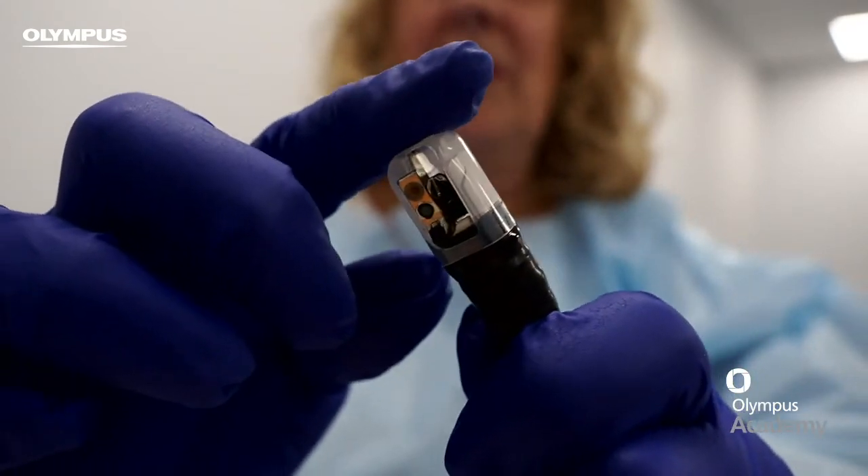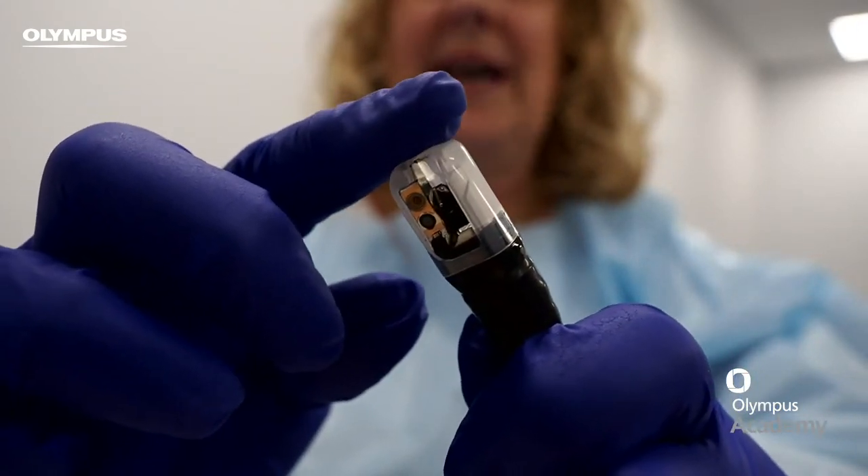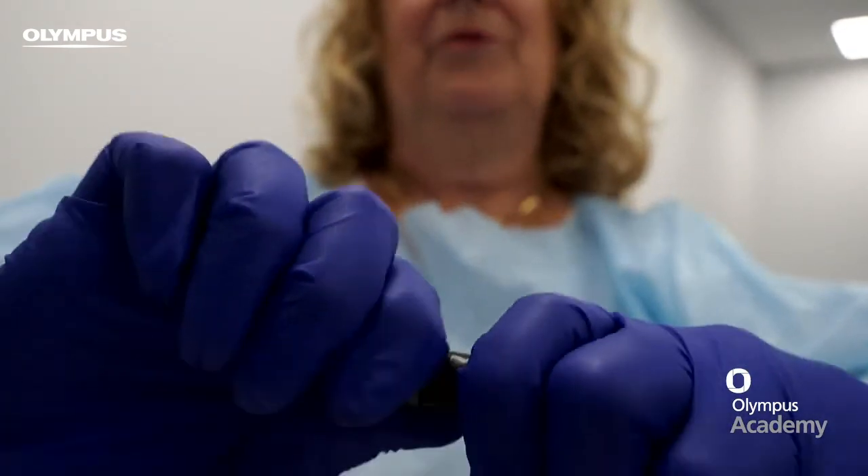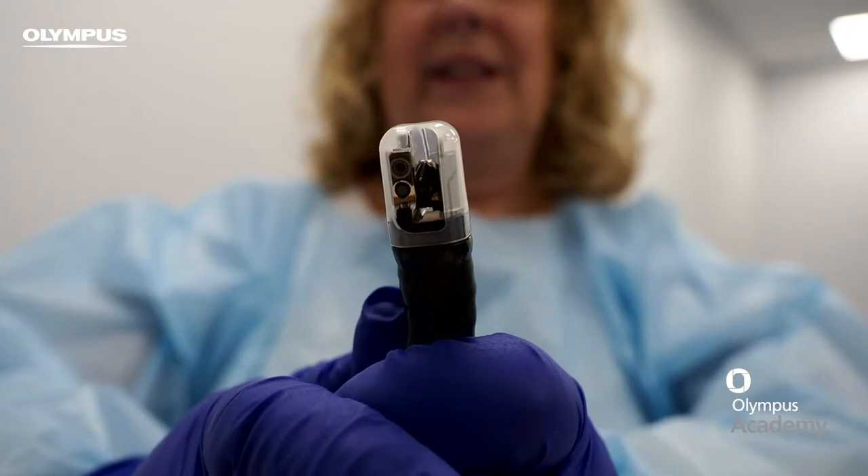It's a good idea to rub your finger across the top just to make sure the perforation is intact. Also try to remove the tip — twist it, pull it — just to ensure that it's engaged correctly.